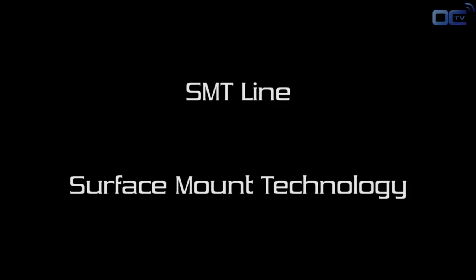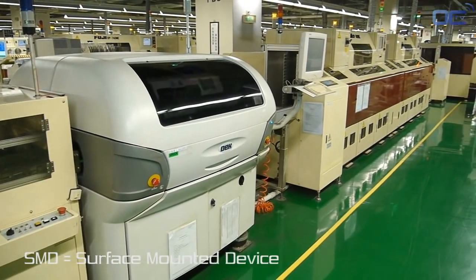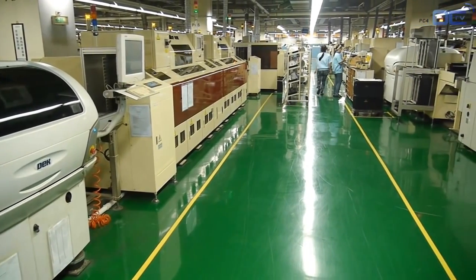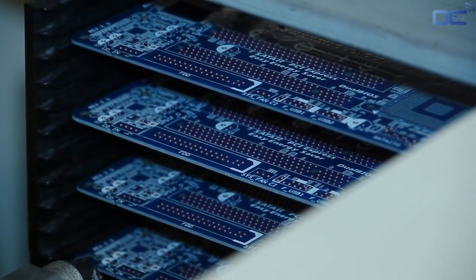The PCB arrived from another factory, and the first process is to solder on the board all the SMD. SMD means surface-mounted devices — a term used for all the components that don't have pins going through the other side of the PCB, but have the electrical connection on the edge, like the audio chip, or below them, like the chipset.